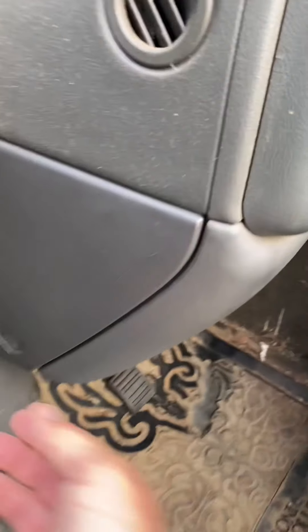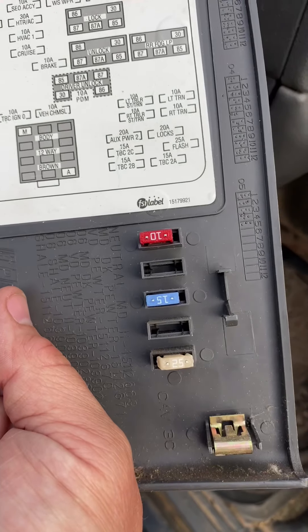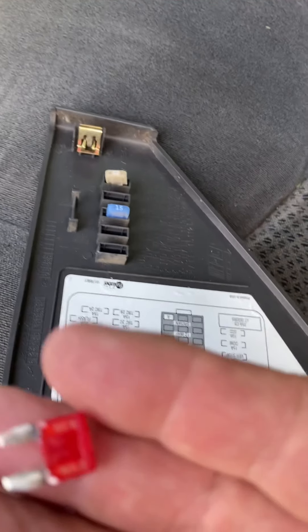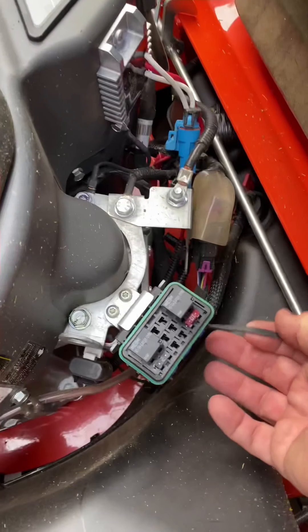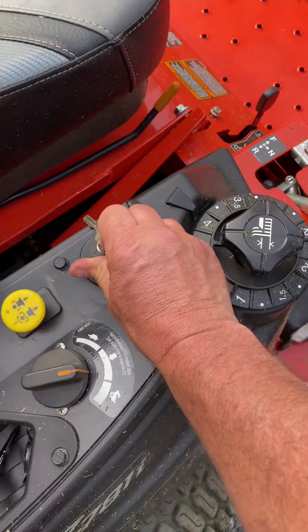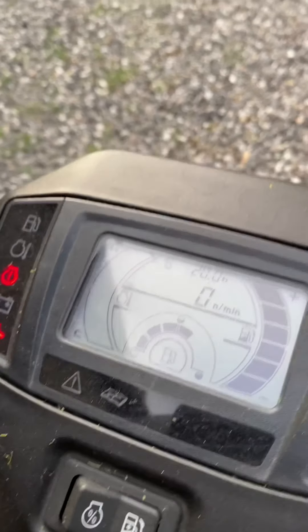I went to my truck — I know there's always spare fuses. There's the fuse panel in my truck and here are the spares. So I took out a 10 amp and it's a good one. Replaced it. Put the cover back on. Turned the key on, got the fuel pump running immediately, and no more error code.